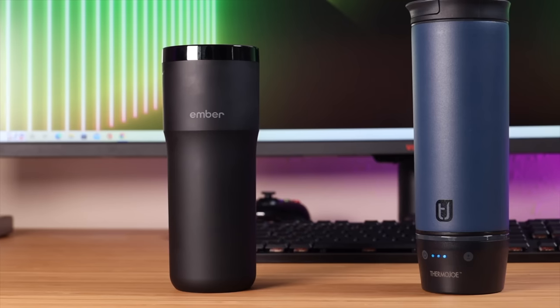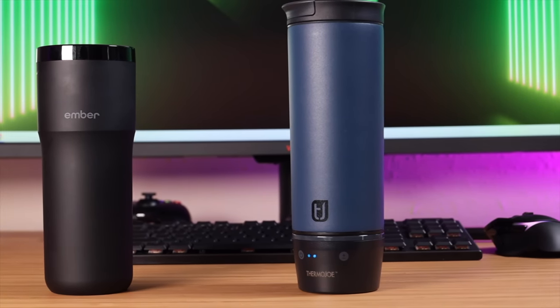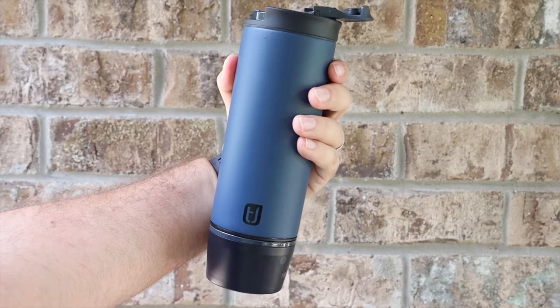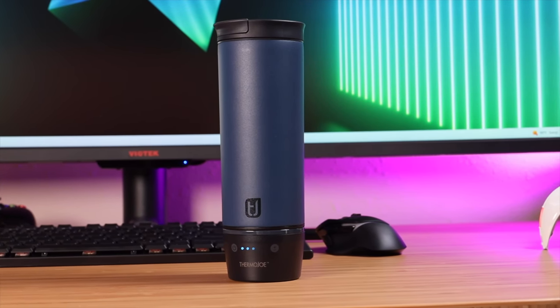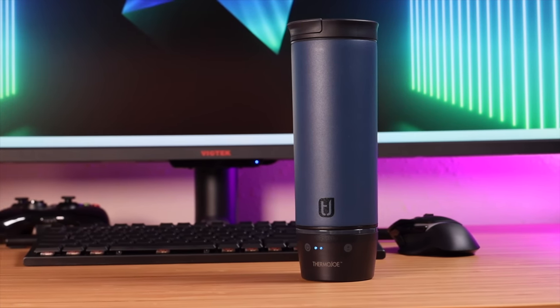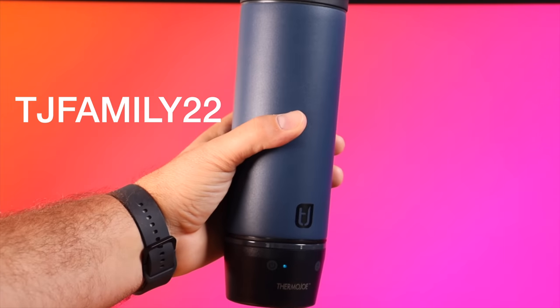In the end, you'll have to make the best decision for you. While I have to admit the Ember mug is definitely more flashy, you're paying for that extra flash. The Thermojo is simpler, easier to operate, the battery lasts much longer, and it is half the price — sometimes less than half the price. For me, you just can't beat the value of the Thermojo travel mug, and I've already converted over to Thermojo. I'll include links in the description where you can pick up the Thermojo mug, and I'll also leave that code TJFamily22 so you can save an additional 30% off at checkout. Thanks guys for watching. Be blessed — I'll see you in the next one.